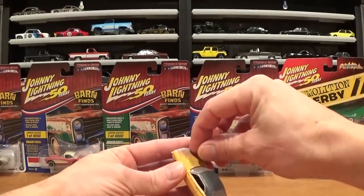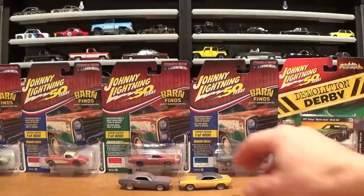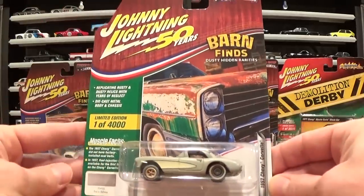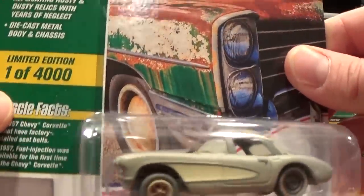I would open the hoods on these cars but it can be a bit of a chore and I don't want to slow the video down too much. Really nice rolling cars, Johnny Lightning's make. Next one — we've got two versions of the '57 Chevrolet Corvette.